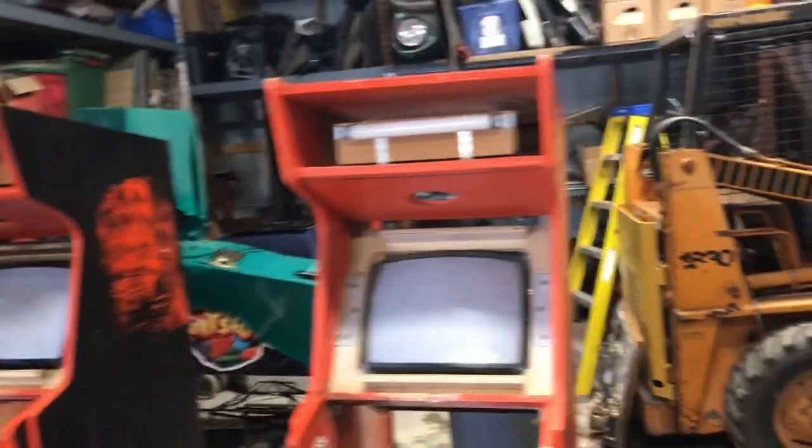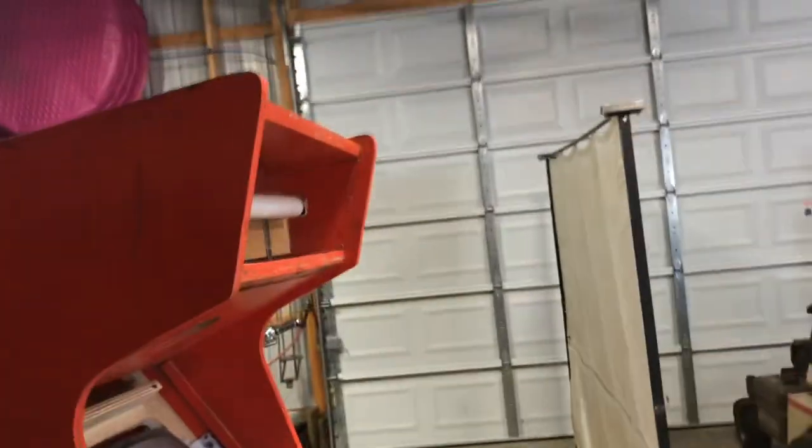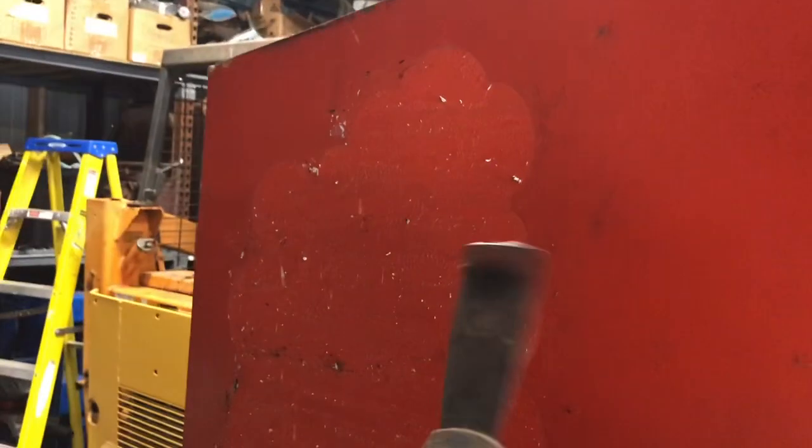I removed all the side art. It's really sticky — a lot of adhesive. What I had to do was use a heat gun and scrape it with a scraper like this. I ended up scraping horizontally with the heat gun in front of it, and it took me a while.